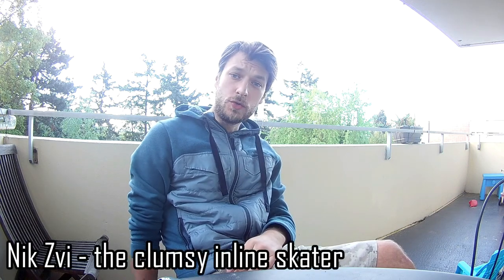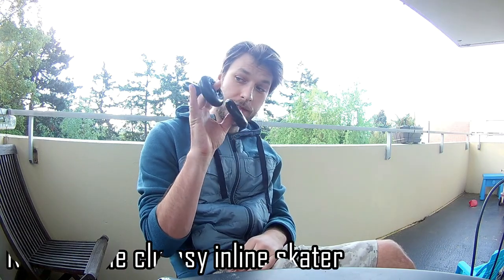Hello YouTubes! My name is NyxV and today we will talk about wheels!